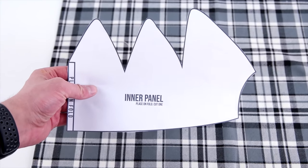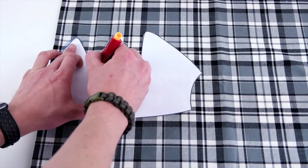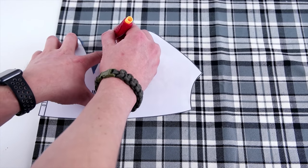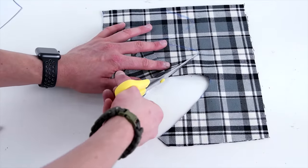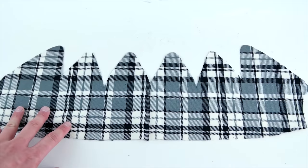Then go ahead and repeat this process for the inner panel. The inner and outside panel look very similar but they are just a little bit different, because the inner panel is going to be just a little bit smaller so that way it fits nice and snug on the inside of the outer panel.